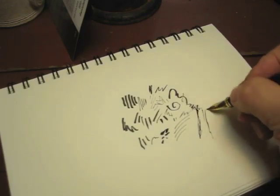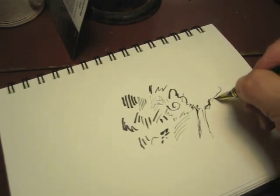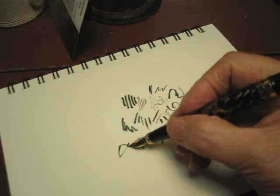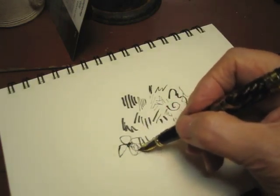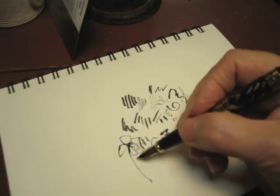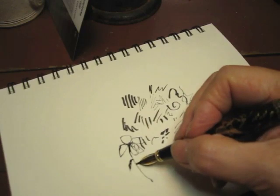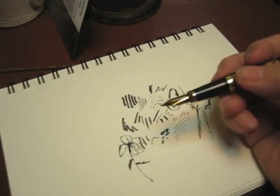Gnarled trees. Quick flowers. Anyway, you might like to try this.